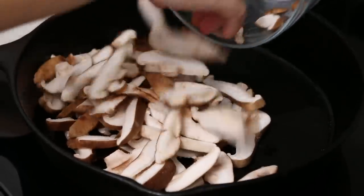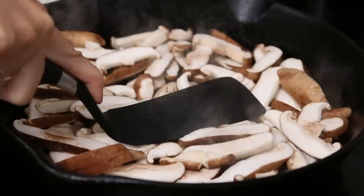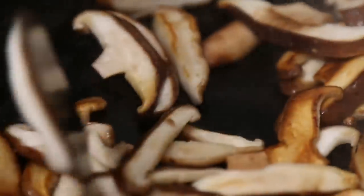In a cast iron skillet, put some vegetable oil in a hot pan, then lay out the slices of shiitake in an even layer and brown for about 3 to 4 minutes. Don't overcrowd the mushrooms or they're gonna steam instead of brown. Add a bit of salt and pepper to taste, flip them and brown the other side for about 3 minutes, then remove from the pan and set aside.